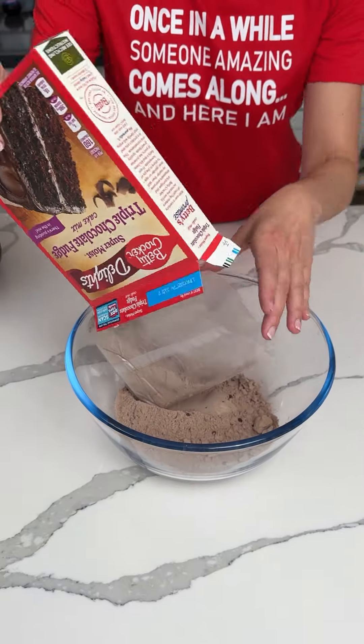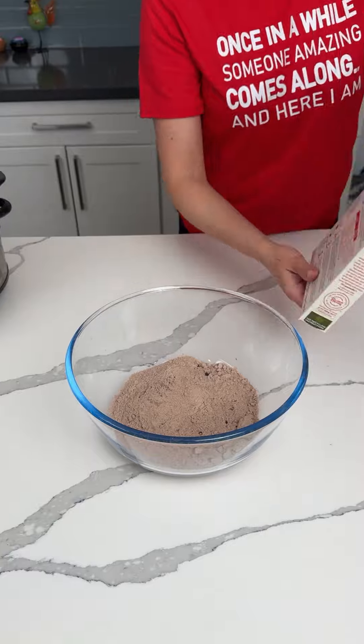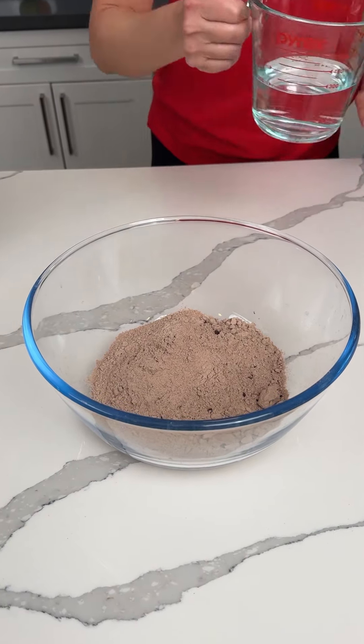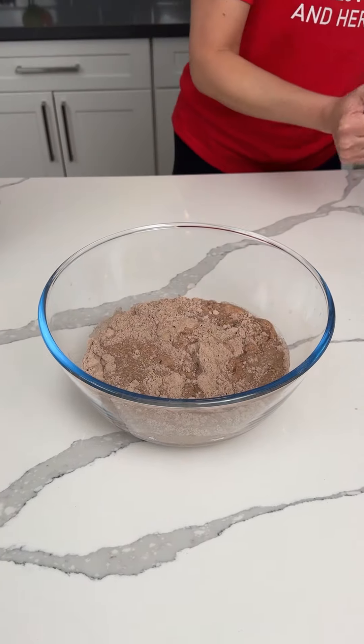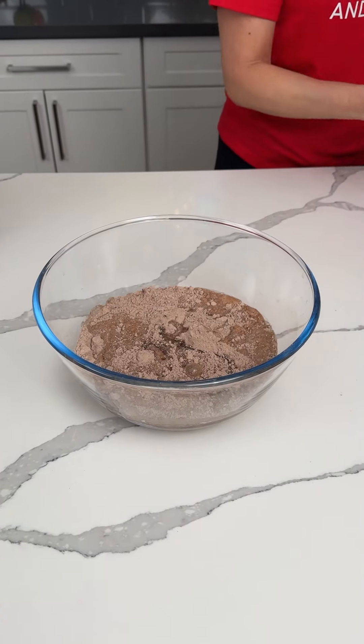All right, y'all. We started with one box of fudge cake — triple chocolate fudge cake mix. We're making a delicious treat. So we're following the directions on the cake mix for this recipe. I like to do my hack sometimes, but one cup of water, half cup of oil, and three eggs.